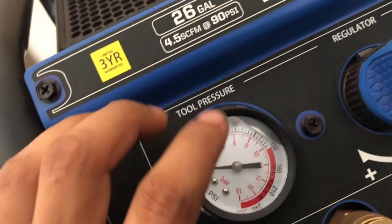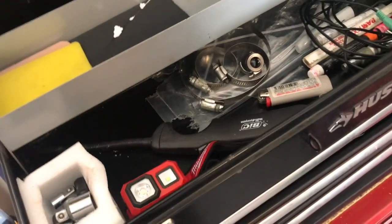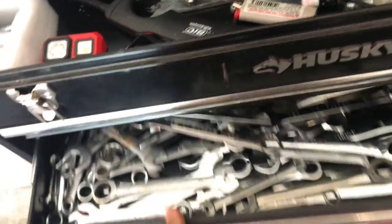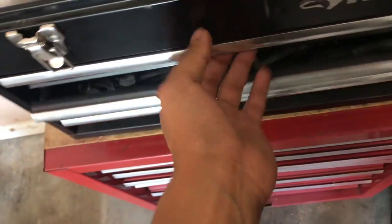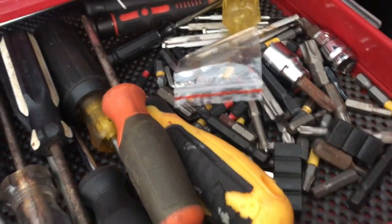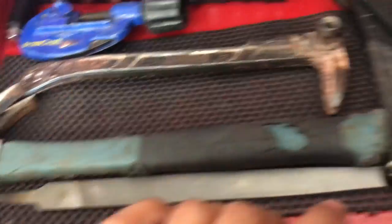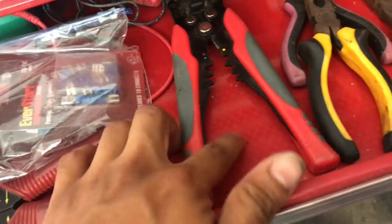One problem with the compressor tank is that the pressure gauge is a bit bent — it's probably the aluminum — so I'll have to swap it out so it's functioning correctly. But I've got my hands on all the tools in here: wrenches, sockets, extensions of all sizes, screwdrivers, a bunch of bits, cutting tools, and stuff for electrical and soldering.